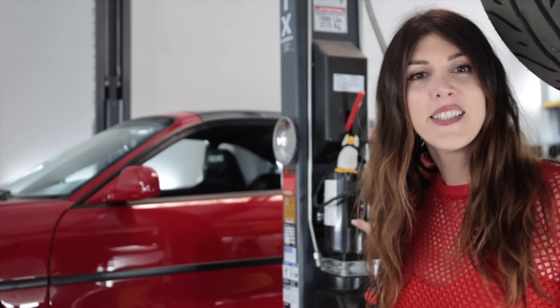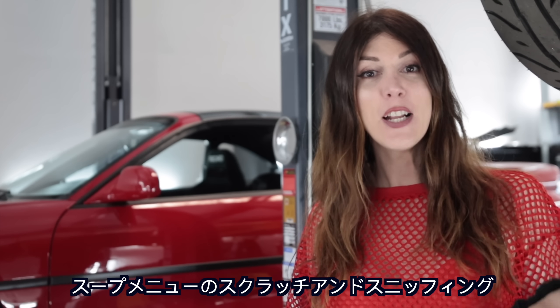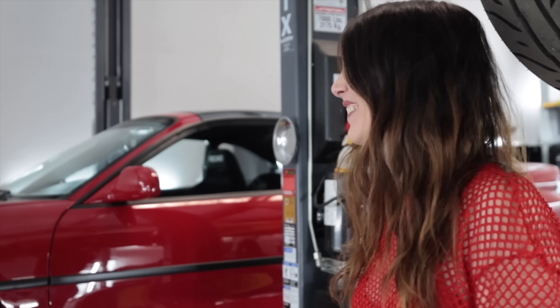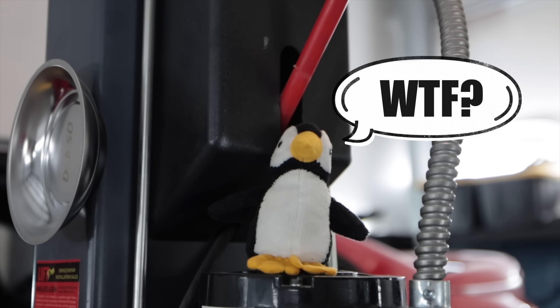If you're new and want to get caught up, the last video where I worked on this thing — up above my head is either a link to that video or also could be a scratch and sniff soup menu. I have numerous things I need to do in today's video, but the first is happening purely because I know it's been driving some of you insane for the past two years.